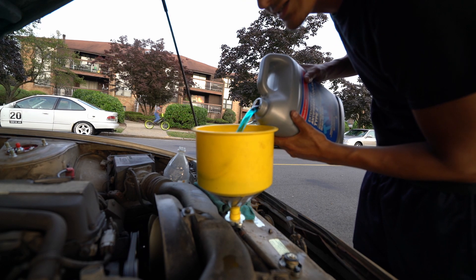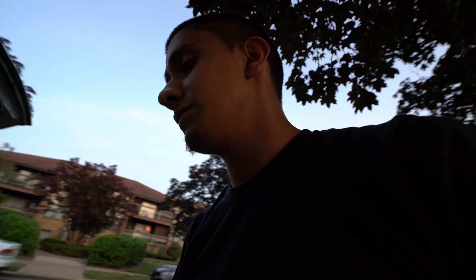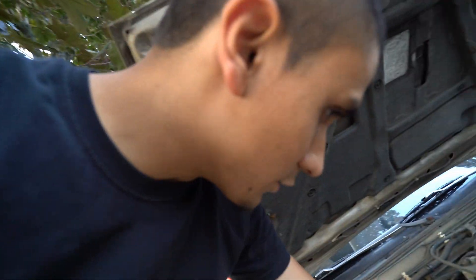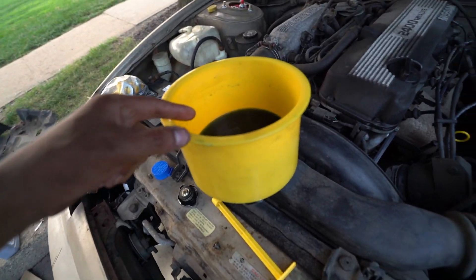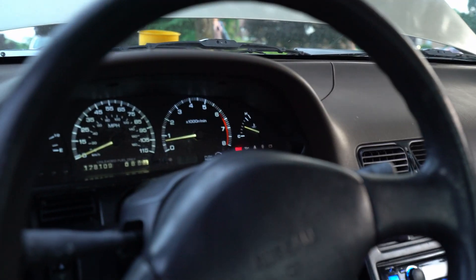The smell of fresh coolant never smelled so good. To bleed the cooling system you're just gonna let it run for a while. If you're a professional, feel the lower rad hose — when the lower rad hose gets hot just like the upper rad hose, that means the thermostat has opened, which means coolant is running through your block. Also, if heat is not working it's because there's no coolant in the heater core. It's been about twenty minutes, this hose is coming out blazing hot and the temperature is right in the middle.